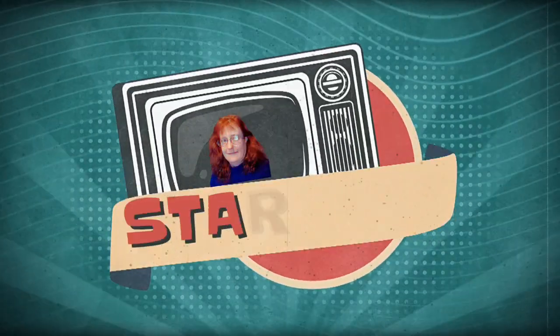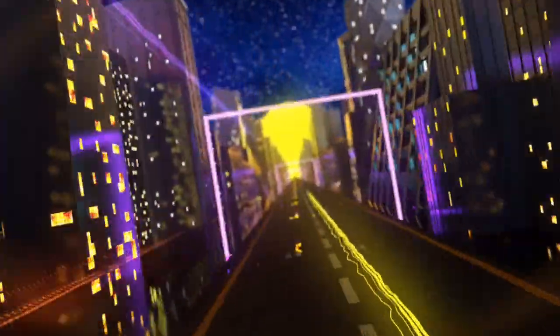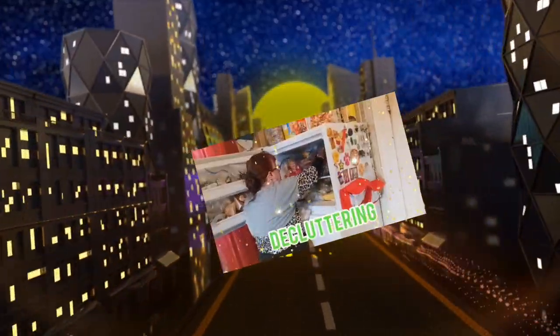Welcome to Let Us Eat. Today we have a Dollar Tree clean with me, zoning and decluttering, and Dutch oven meal hacks. I'm Suzanne Ridgway and welcome to my channel. If you're new, thank you so much for dropping by, clicking on my link, and checking me out.